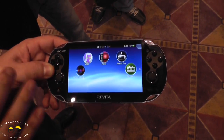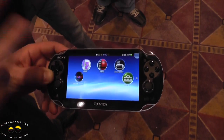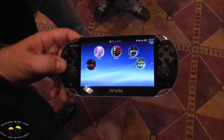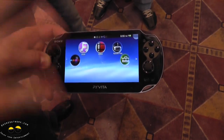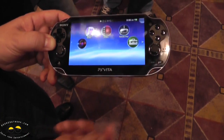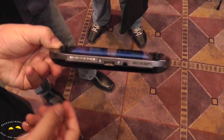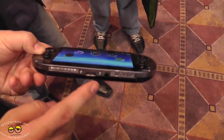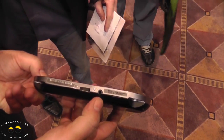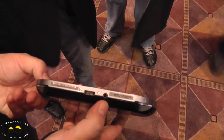You can do your own music, movies, and videos — all uploaded via the content manager from your PC, or from your PS3 via the proprietary port at the bottom. You can also use that port to charge the device. There's a 3.5mm headphone jack as well, and you can connect via Bluetooth.